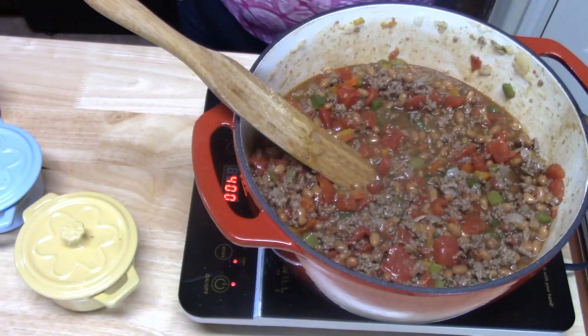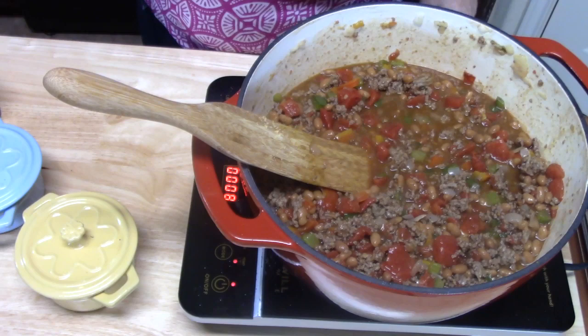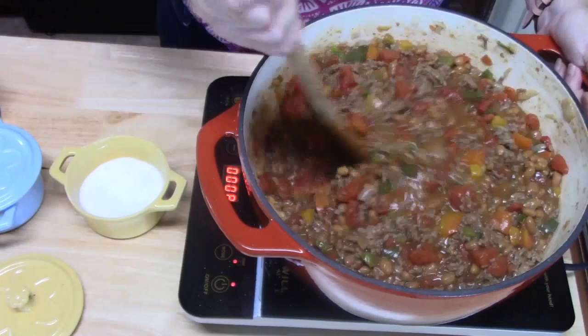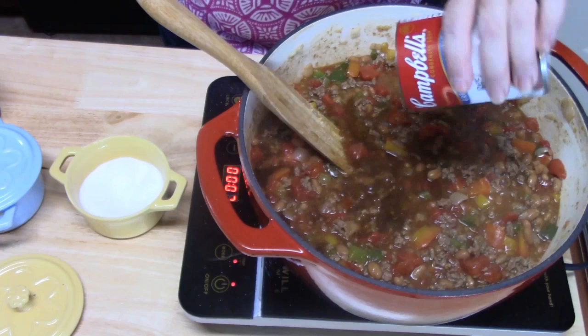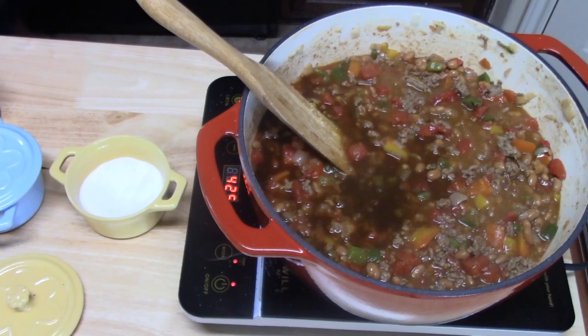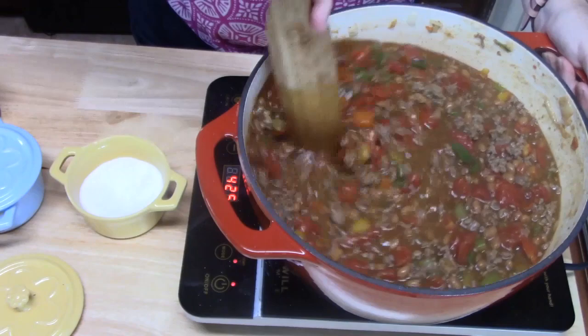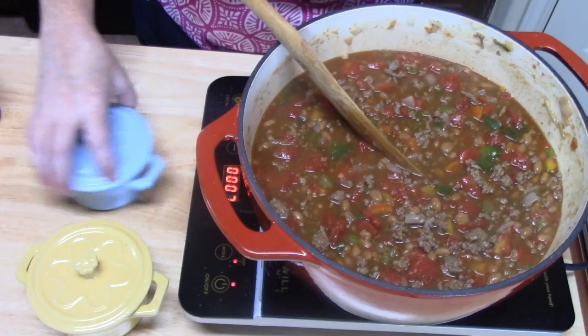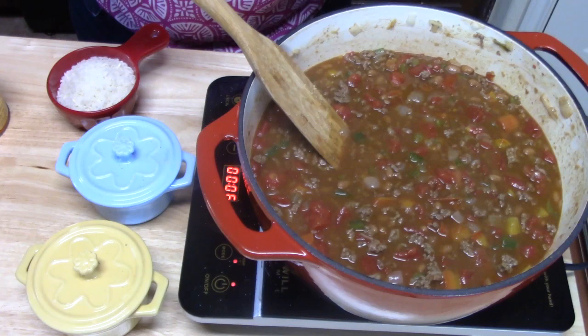I'm going in with a spoon for a taste. Oh, I'm so hungry. That's delicious. It needs a little more liquid, so I'm going to add a can of beef broth, because we still have to put rice in here too. I'm going to bring my temperature up to bring it to a boil. Just about one-fourth can of water as well. Give that a mix carefully. We're going to bring this to a boil, then take it down to a simmer for 15 minutes, and then we're going to add the rice.